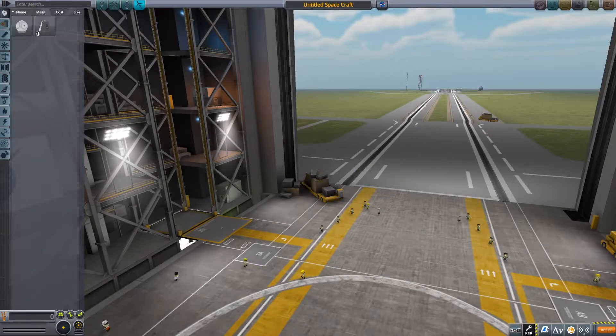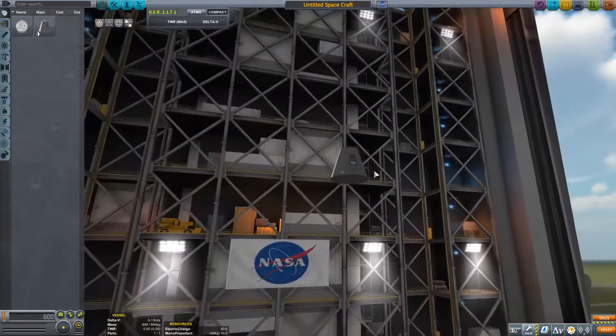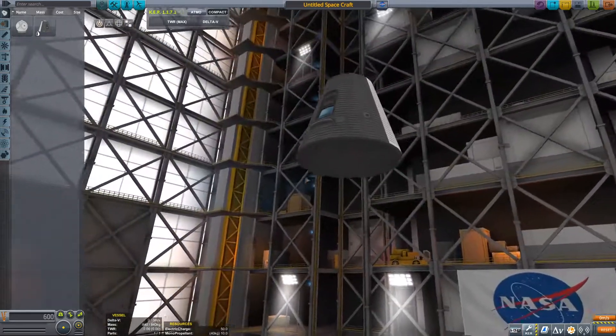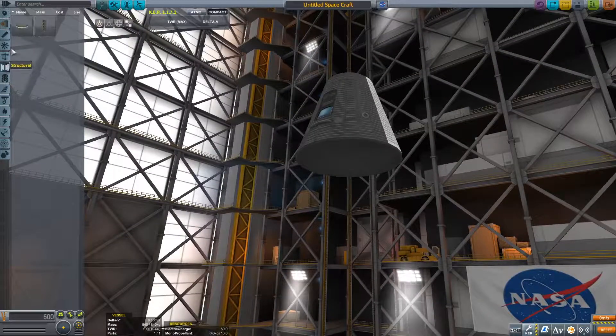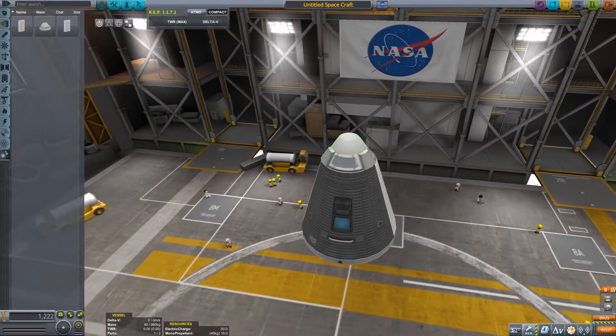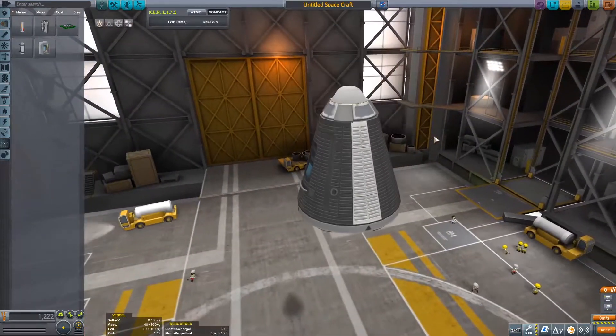Hello everyone, Anand Project here. Today I'll be sharing with you the second episode of my UKSP series. In the background you can see me build our next spacecraft in which we'll hopefully reach orbit.